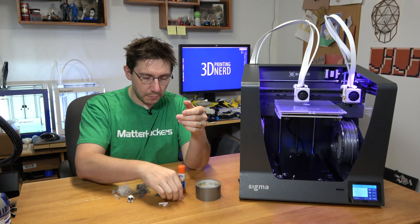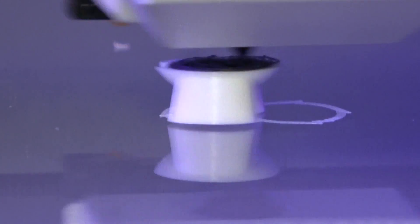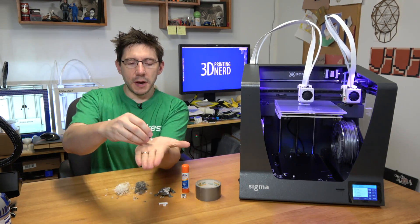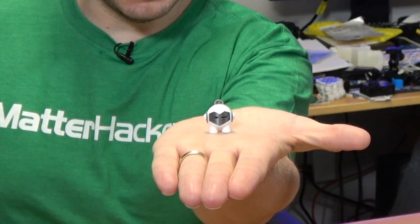One of the first prints I did was a dual Marvin, but it fell off the build plate. I reprinted after putting on a little bit of Elmer's glue and it worked just fine. The Marvin that finished is right here and it looks great — that is a good Marvin.